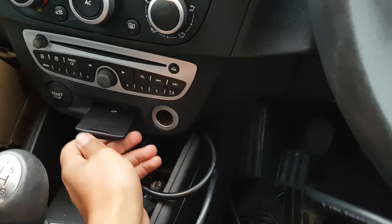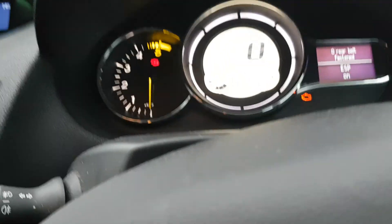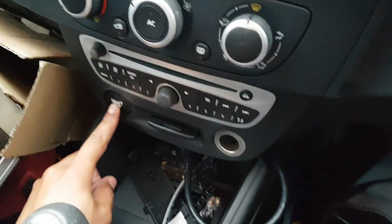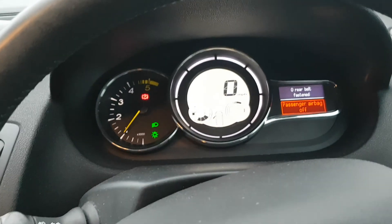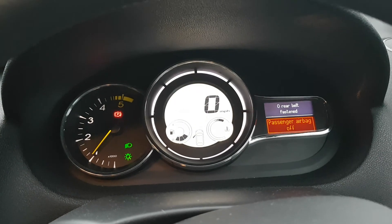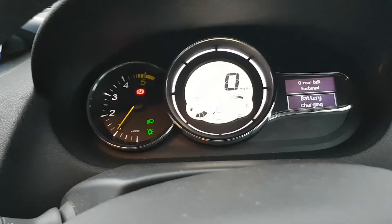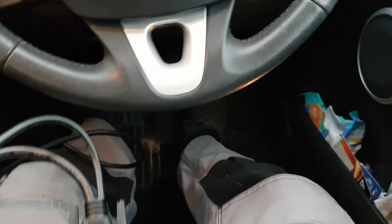So this should now start. The ignition's now come on. Press the start button. And that's it — it's all programmed in. And that's how you use the Zedful system to program in the new key card.